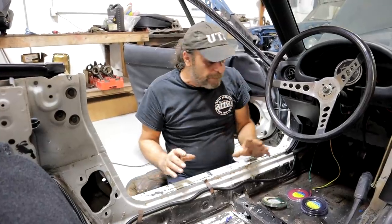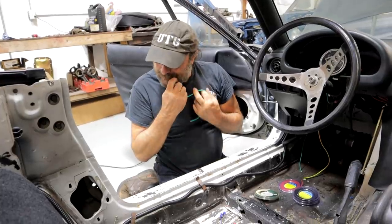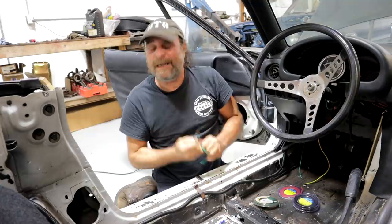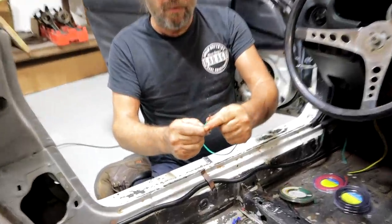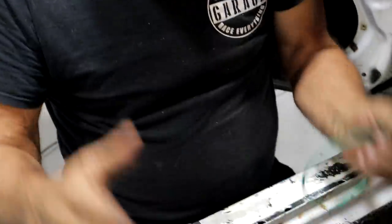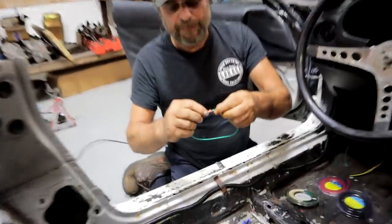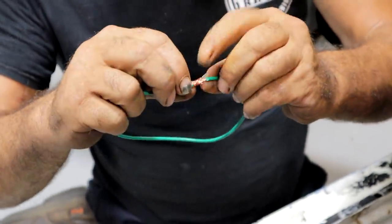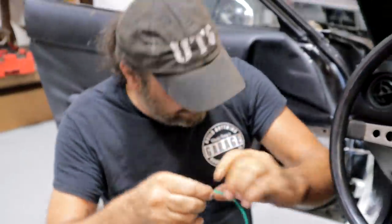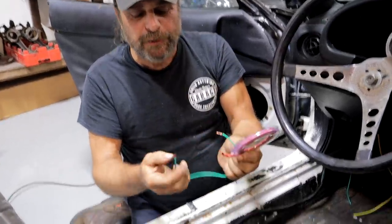Up until about 25 years ago, there were two ways to splice wires. The typical backyard guy would take a piece of wire, strip it with his teeth, wrap them together, fold it over and wrap it with tape. Now if you were more sophisticated — a professional — you would solder. You'd take the strands of wire, lay them together, overlap them, solder that joint, and then finish it off with shrink tubing. The shrink tubing, which you put on before you make your solder joint, becomes the insulation.